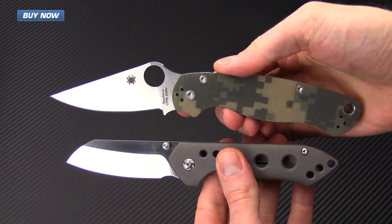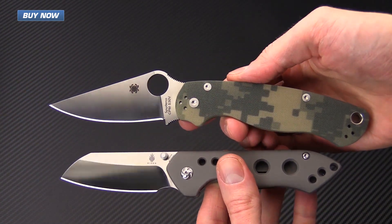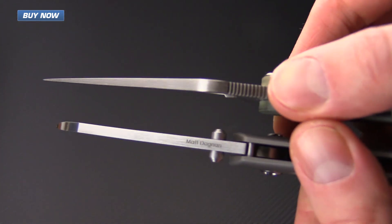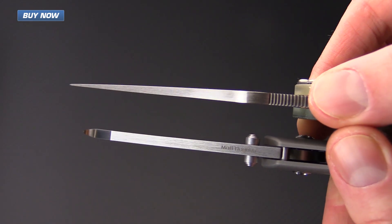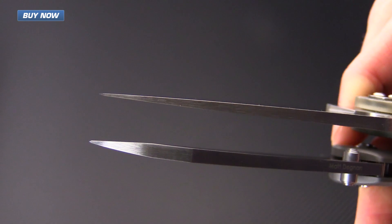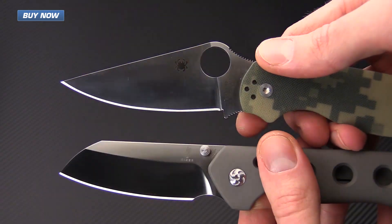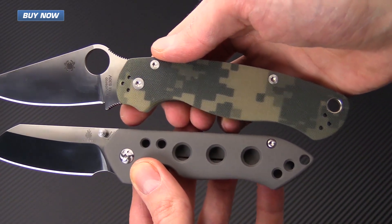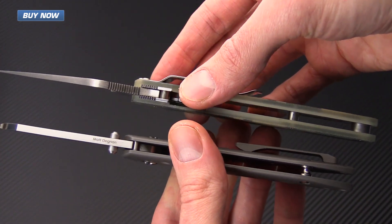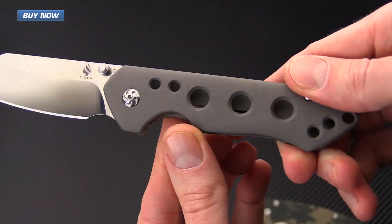For a quick size comparison, we have it here with the Spyderco Para Military 2. You can see that the Guru is a little bit smaller than the Para 2 — a little bit less handle and a little bit less blade. They're very similar in blade stock thickness, with the Guru being just a little bit thinner at the base of the blade. As you can see, it's got a much more robust tip thanks to that sheep's foot design and full saber grind. You're going to have fairly similar performance between the S30V and the S35VN. The weight on the Guru is going to be a little bit higher thanks to those beefy titanium handle scales, but you do have the added benefit of a nice contoured handle scale that makes it a little more comfortable in the hand.